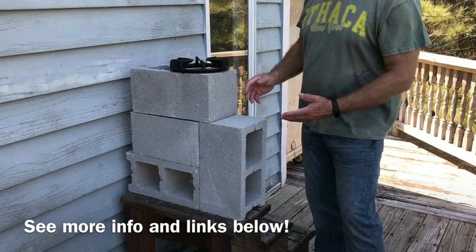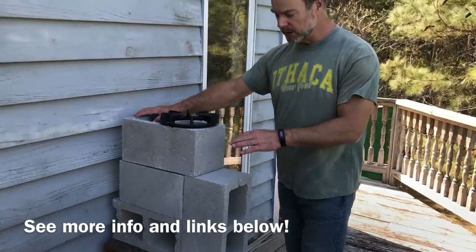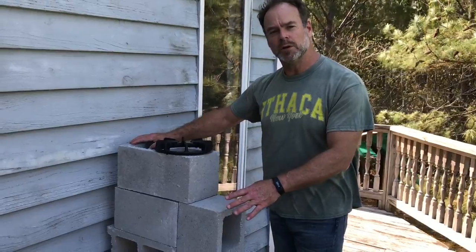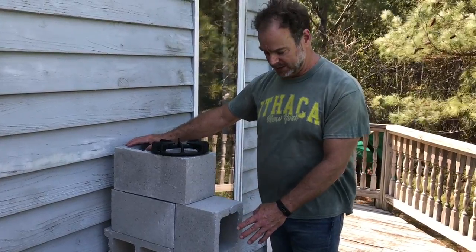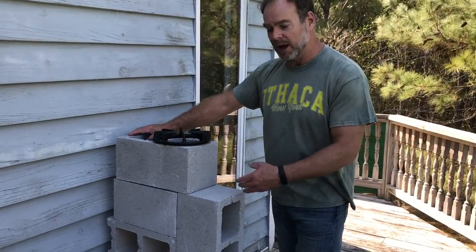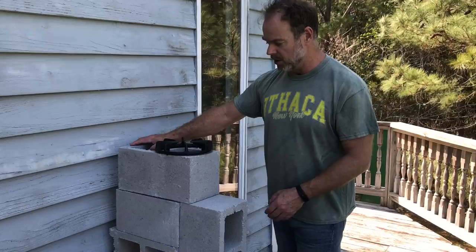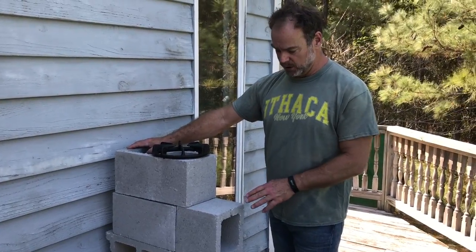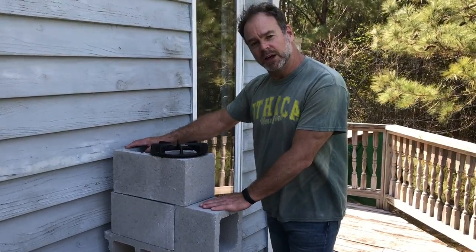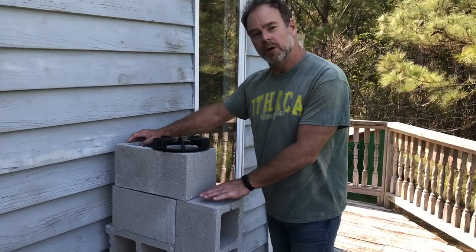The idea with this type of design is efficiency. With a minimal amount of fuel, you can get an extraordinary amount of heat. It's going to cook very efficiently and you're not going to be going through a whole bunch of fuel — you're going to be maximizing output. If you just have these four blocks sitting around, you always have the rocket stove at hand and ready to use when you need it.